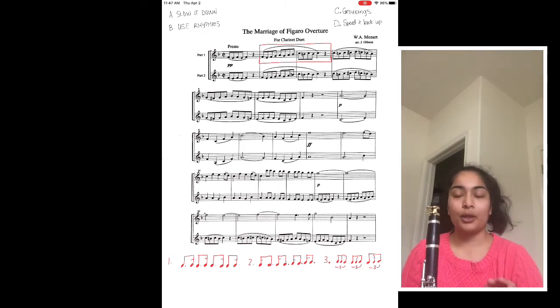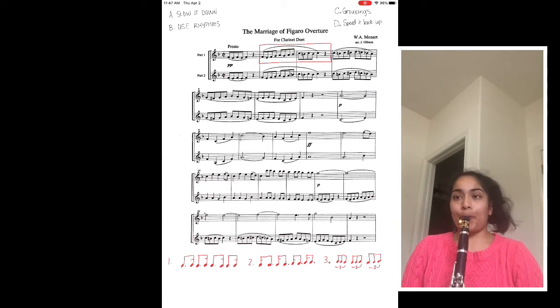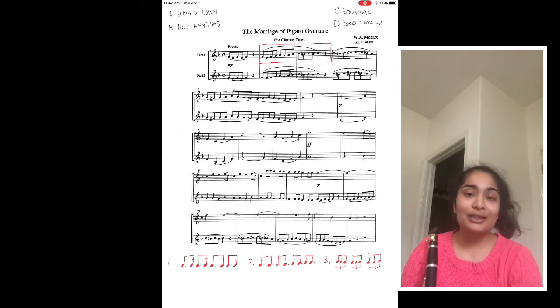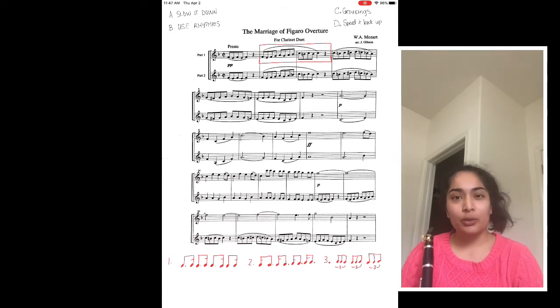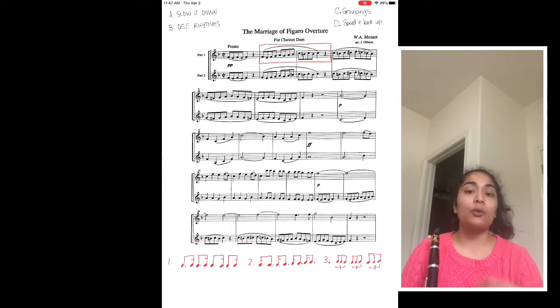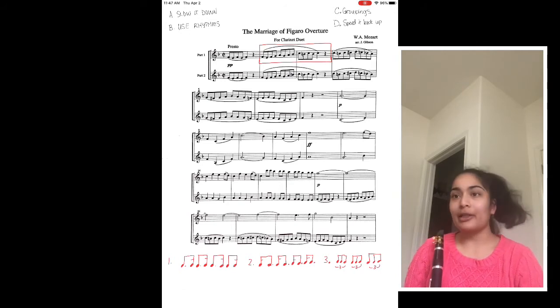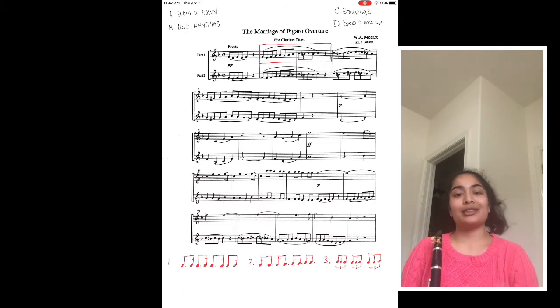So I'm gonna play it at that tempo just so you all can see how much slower it is. When I play it slower, it was a whole lot easier for me to get all the notes and rhythms. One thing that I do when I practice though, is when I play slower, I tend to get bored. I could do that and it felt boring. So what I'm gonna want to do is speed it up, but we already saw that I could not play it faster. So when I slow it down, I try to do different things to make it more interesting.